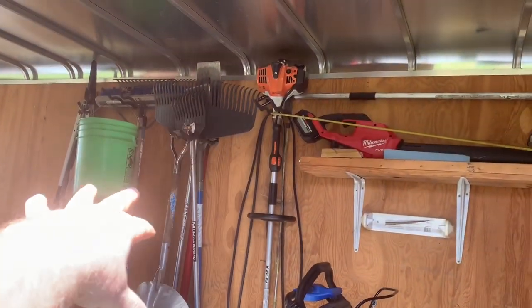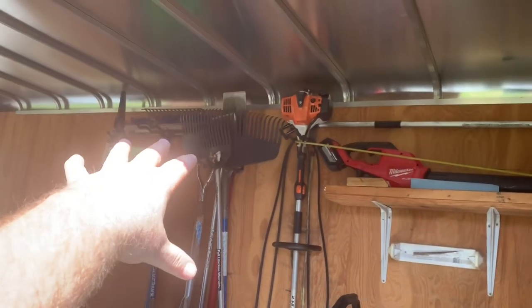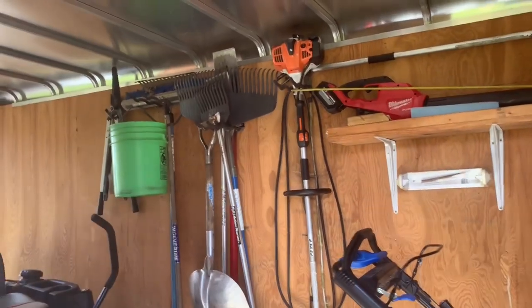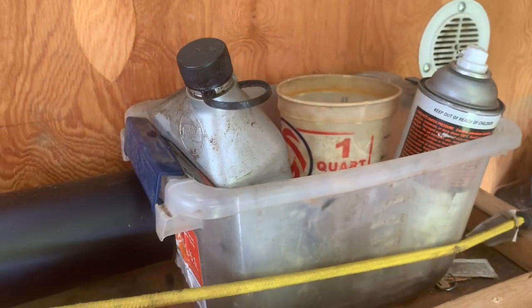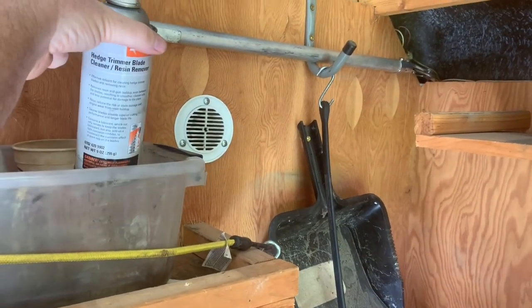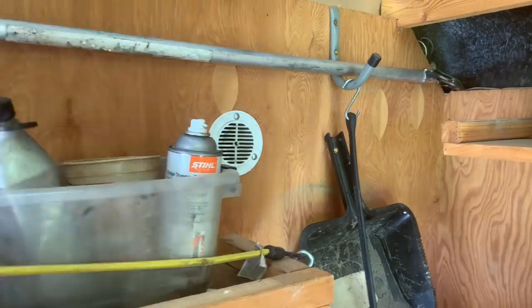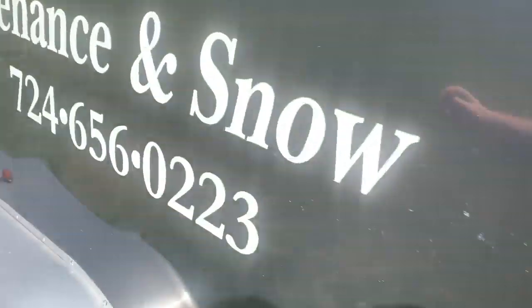Now that we're done with the trailer — these are an assortment of tools. I have rakes, shovels, edging shovels, brooms, some hard rakes, and some more pruning stuff over there. Obviously I have the bucket for trash — I think everyone knows what that is. That's a necessity — you have to have that if you have an enclosed trailer. Also, this is my Stihl hedge trimmer blade cleaner. I spray mine after every use to try to keep the blades clean.